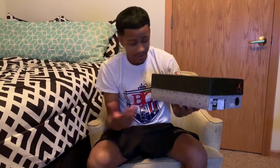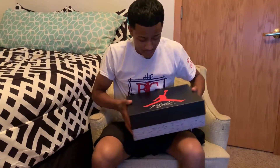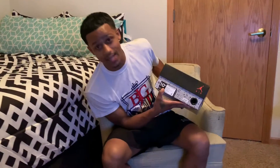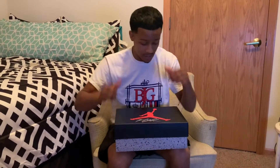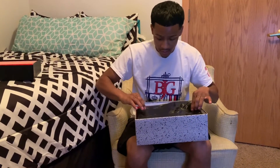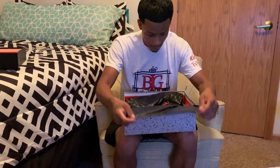Classic cement print on there, Jordan logo. We got these in a ten and a half. If you guys are interested in buying these, they are for sale, brand new dead stock. Just go to We The Best Resale, or come down to the event because they'll be there if they don't sell beforehand.